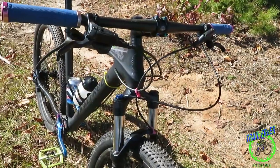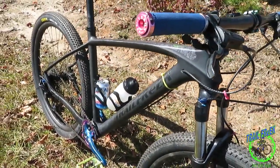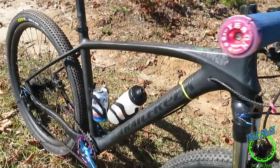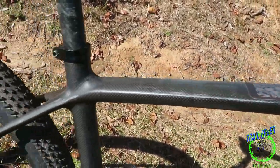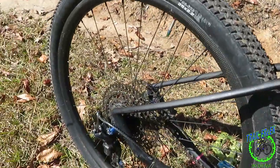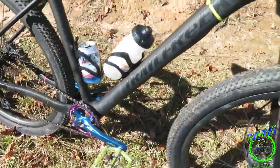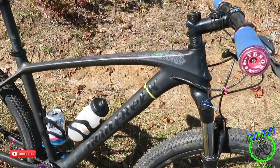Going back a year, I built this thing all from AliExpress — all the parts came from AliExpress. The carbon hardtail frame was $389, I believe. And that thing has held up very well; I'm surprised.